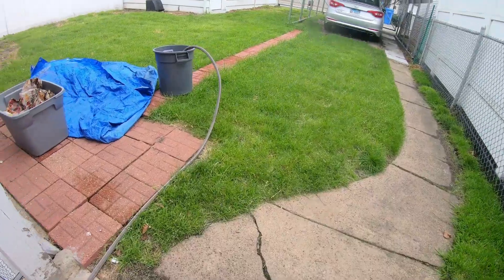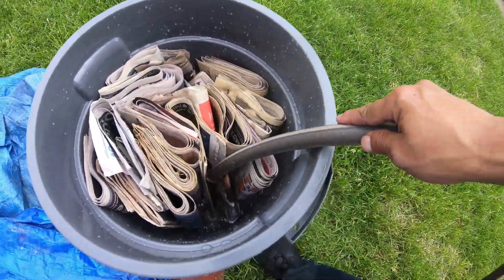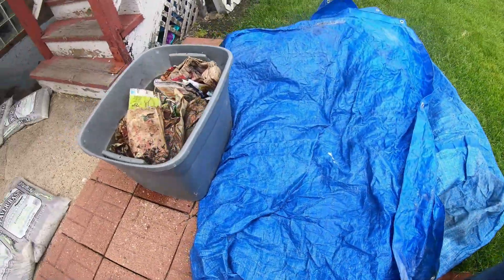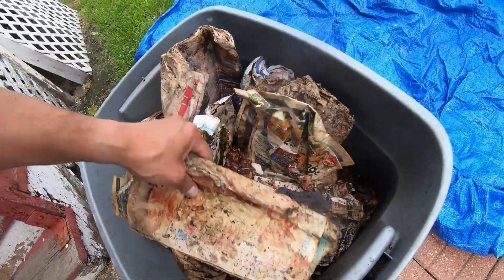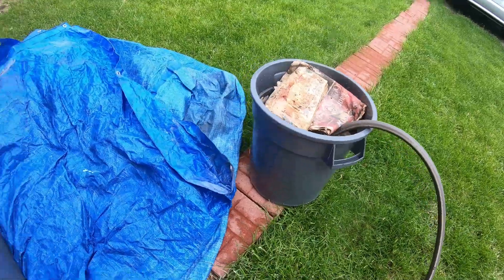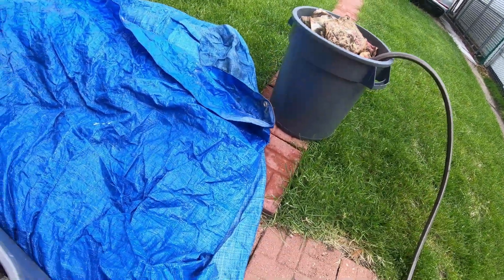Let's go to the worm bin. I got the brute bucket filling up with water because you're going to have to let those newspapers soak. You can't just fill it up and take them out — you got to let it soak because those inner papers take a while to fill up with water. Meanwhile, this is where the worms are at. If you put the newspaper in whole, it dries out, so normally I just go ahead and shred it.